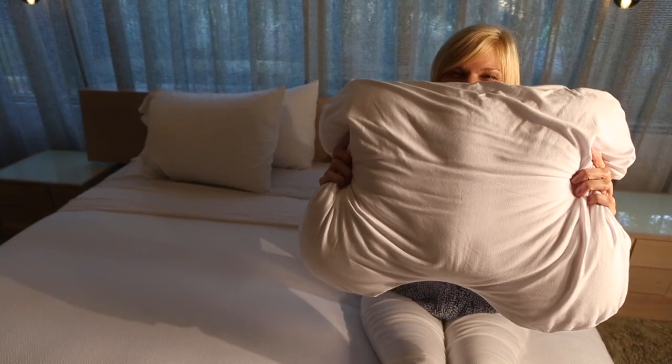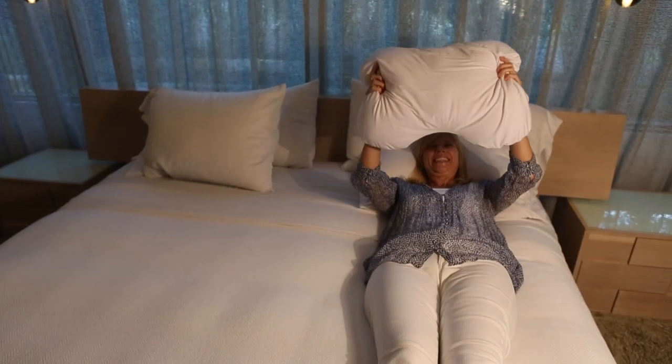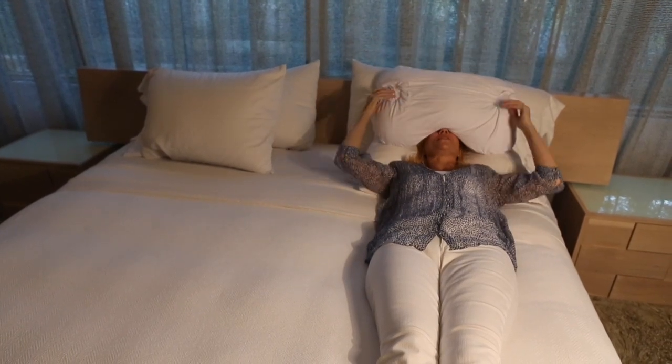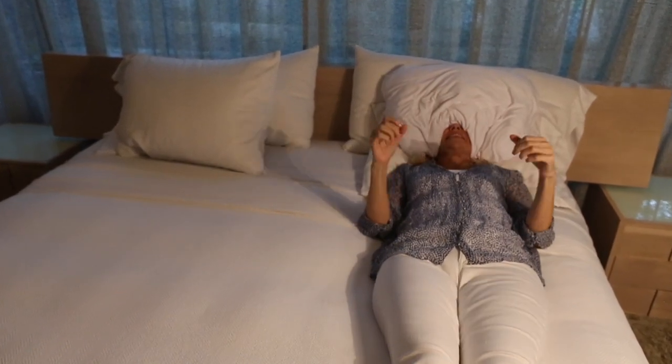Introducing Sleep Crown. I specifically designed it so that you can breathe. Just align the curve of the pillow over the bridge of your nose. Tuck the edges in around your ears. Perfect.